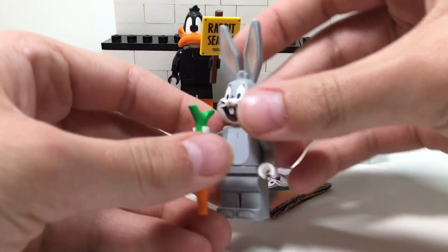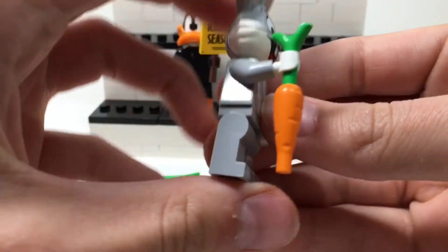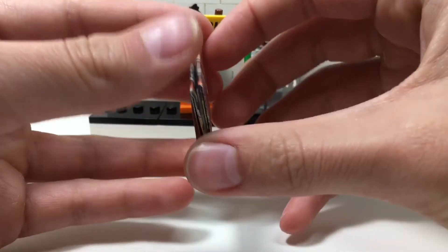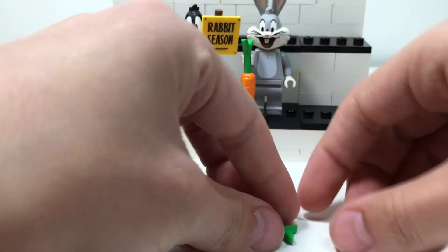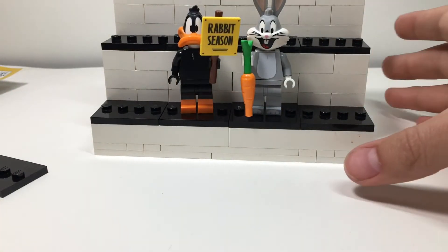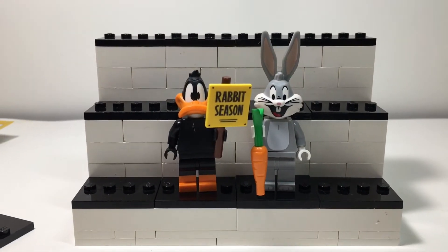You can also take Bugs off — has that nice head. He has a killer accessory. Really nice minifigures right here. Simple prints, simple designs, but look so good. We have a sealed checklist since I opened the other one — don't need to open this. And also have an extra little carrot piece right there — a little green leaf piece for the carrot. And that is the two CMF Looney Tunes minifigures that I got.